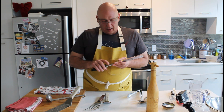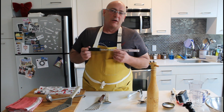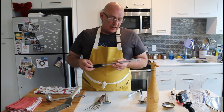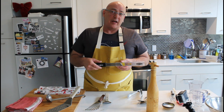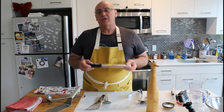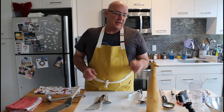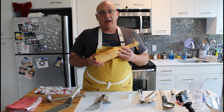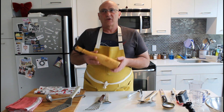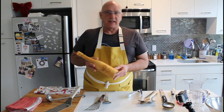I threw the microplane zester in — it's not necessarily crucial, but I find myself going to this piece of equipment over and over again, for everything from zesting Parmesan cheese on top of pastas to lemon zest, which I really like in a lot of my savory dishes. Just a nice cheap piece of equipment that I find myself going to time and time again. Get yourself a pepper grinder — pepper from a pepper grinder is so much superior to pre-ground pepper. They're not expensive, so grab one.